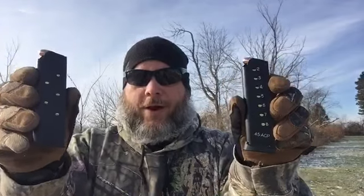Welcome back. Today I got some 1911 mags from KCI USA I want to look at. We got an eight rounder and a seven round magazine we're going to try out. They were nice enough to send these out to the channel and they gave me two of each to make reloading easier for the video.